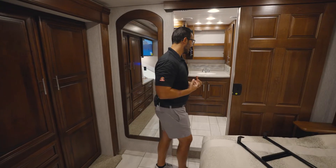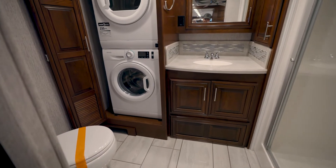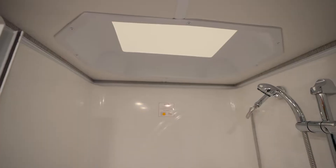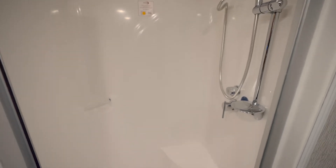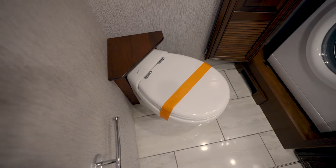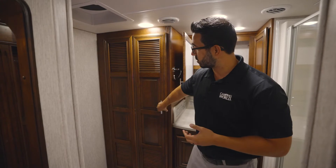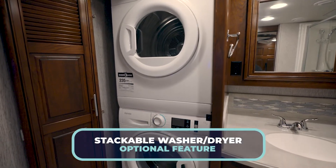Lastly, as we step back into the master bath, it's a nice true haven back here. You have the large sink with plenty of storage all the way around. There is a one-piece fiberglass shower with the shower miser system, which is a recirculation for fresh water so you're not wasting any water while waiting for it to heat up. And the toilet is right here to the side with plenty of leg room. It comes standard with washer and dryer prep, but in this particular coach we have optioned in the stackable washer and dryer.